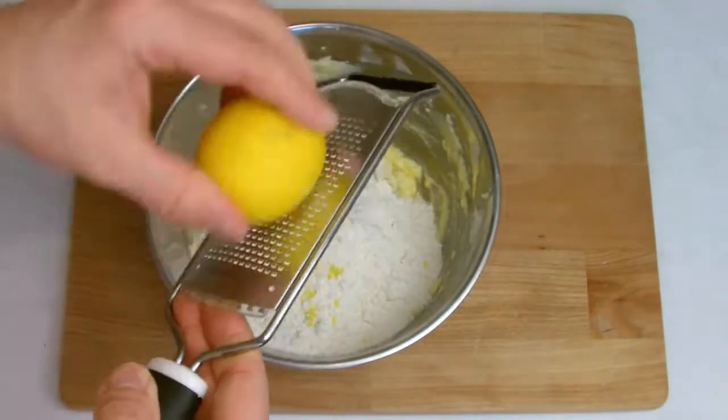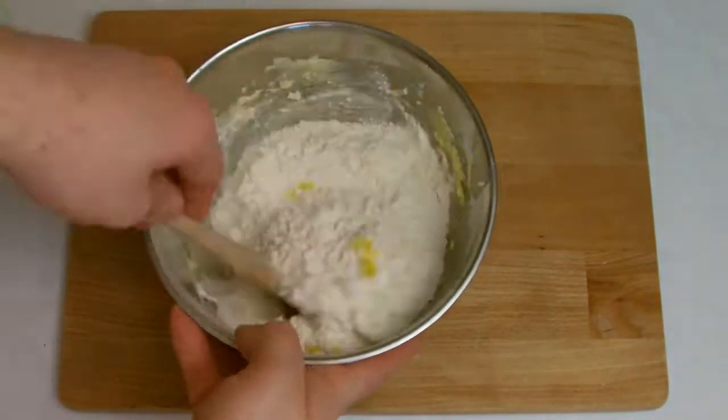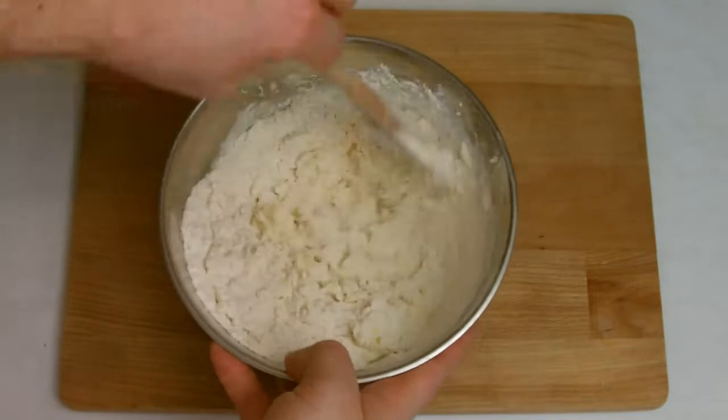Fold the mix together and try to mix as lightly as possible, as the key to the recipe is to keep the pastry as light and as crumbly as possible when it has been baked.